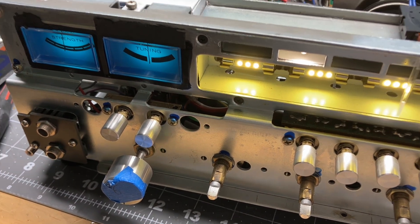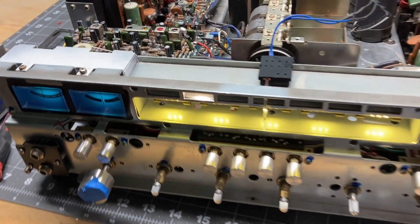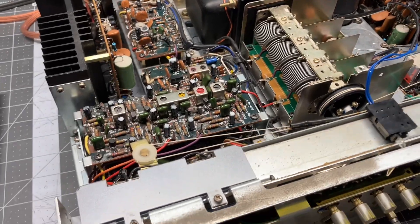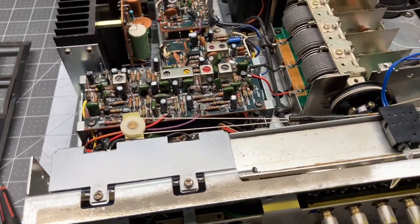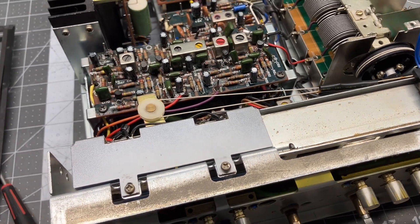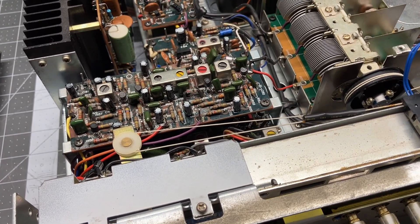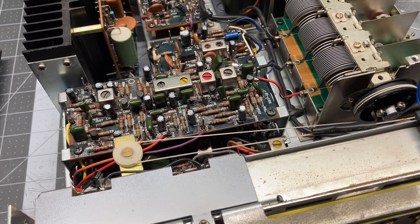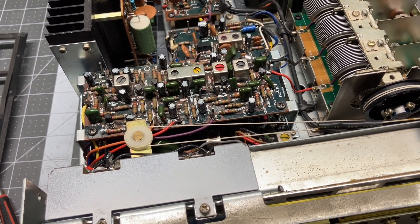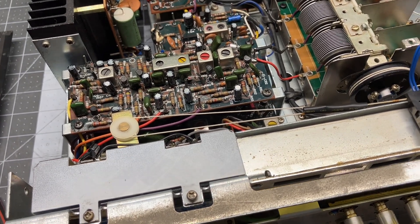One thing I've noticed is it's quieter. The AM comes in a little more clean and that's the main difference. On FM, I can't tell any difference after rebuilding the multiplex stereo board. But we didn't do those two boards because we wanted it to sound different or better — we did it because we want them to last.